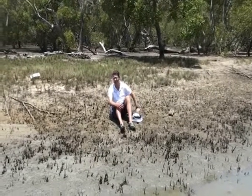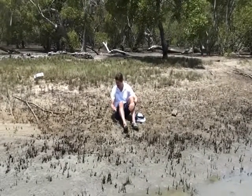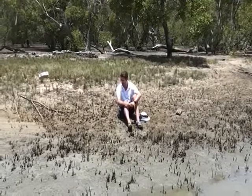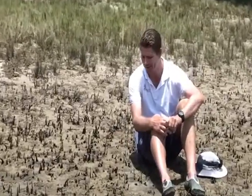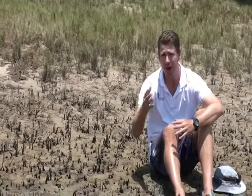In amongst this bank there's a whole bunch of fiddler crabs that live here, and you can see their burrows all around me. They've gone inside now because they sense danger, but what they'll do is come out and wave their big orange claw. They're highly territorial, like a lot of crabs, and they'll wave the claw to ward off other crabs from a certain area and also to attract a female mate.